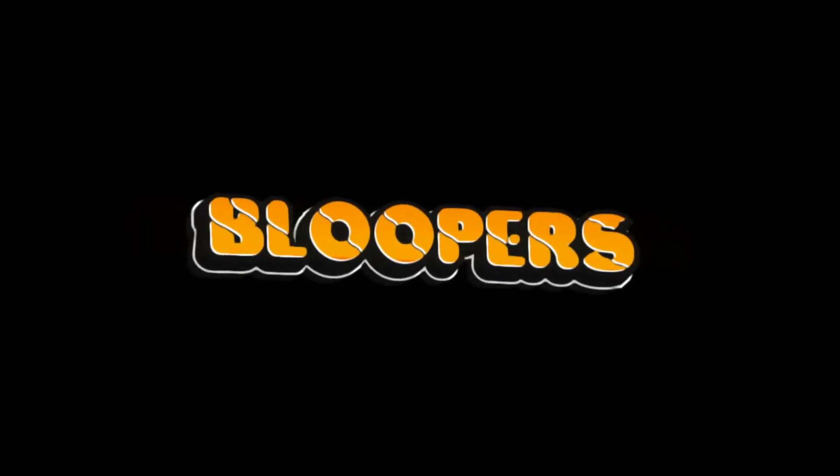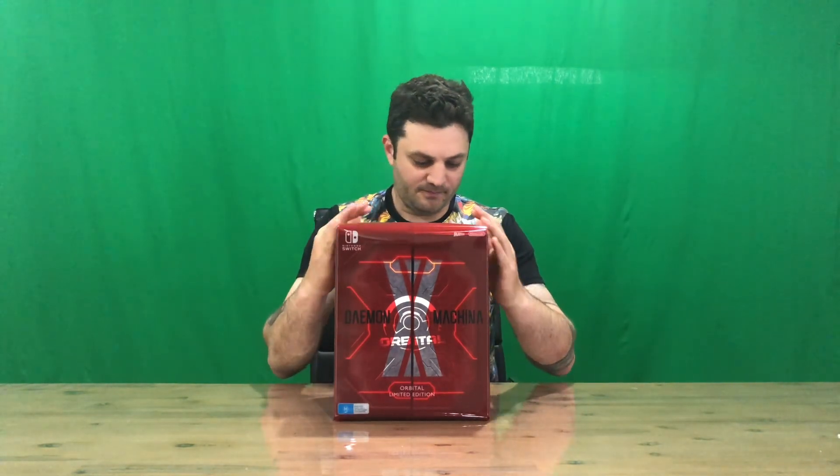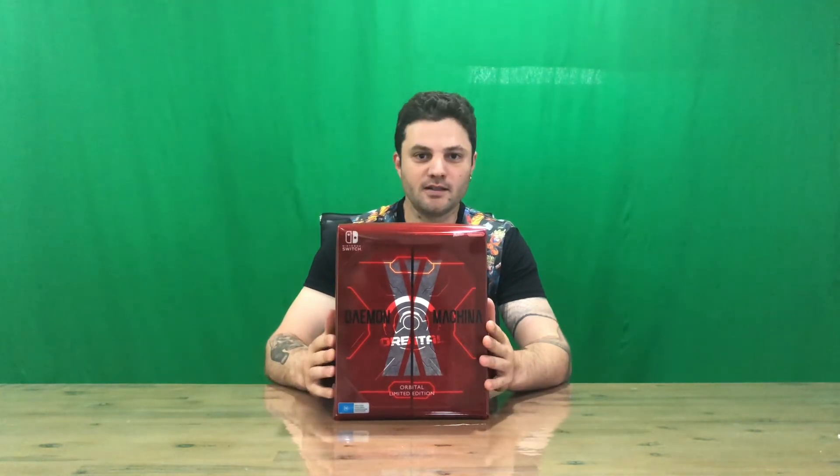Make sure you subscribe, hit the like button. If you didn't like the video, hit the dislike. I'll catch you on the next one, thanks guys. The orbital limited edition — I'm calling it the collector's edition now.